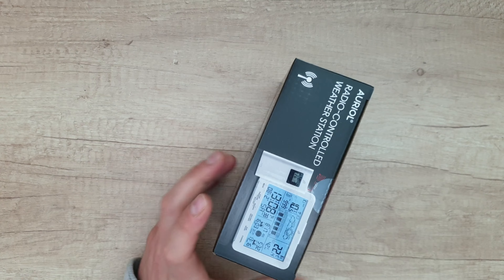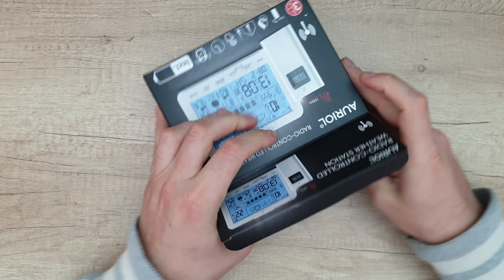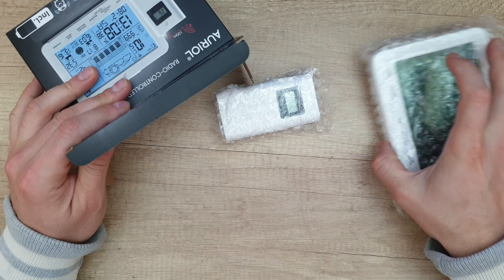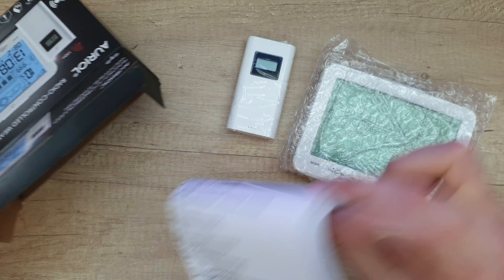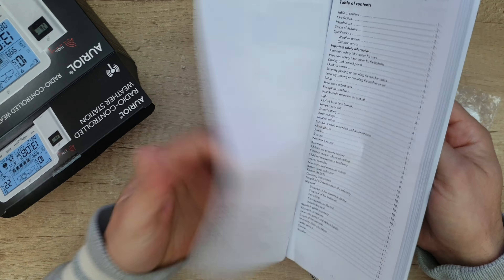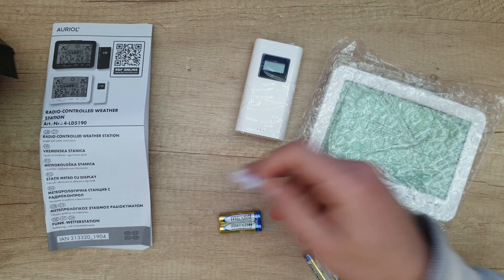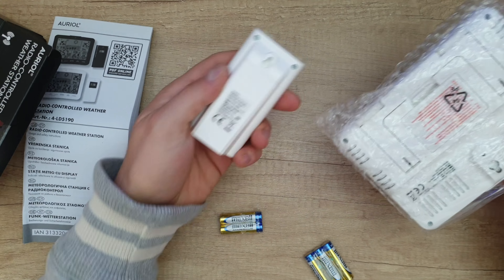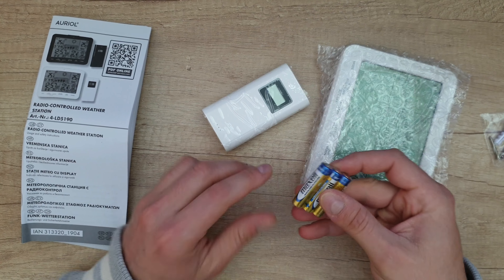Let's open it to see what we have inside. This is a white color — you can also find it in black. We've got the outside sensor, the manual book — if you want to read it that's your choice. There are some screws for mounting into the wall, for both the indoor and outdoor units. Five Maxell batteries included.